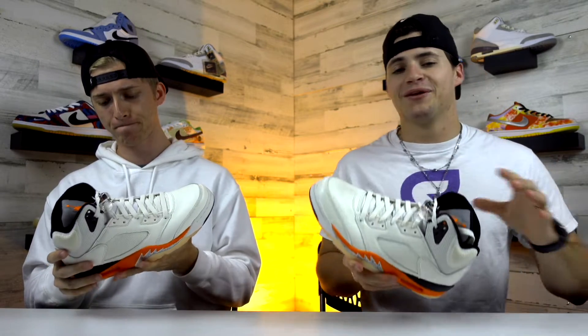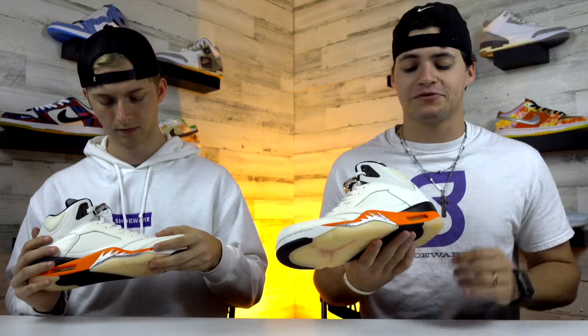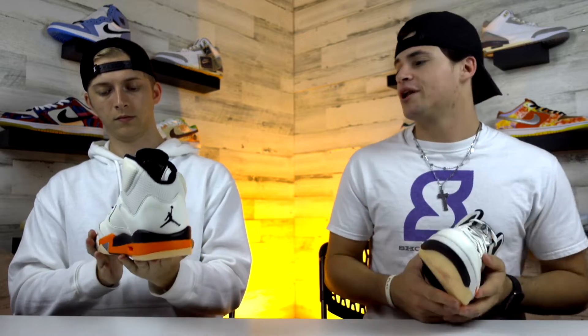Definitely not a bad look to this shoe. It's got a little bit of a different upper material compared to the Moonlight Jordan 5 we just reviewed — a little bit more smooth here. But I definitely love that kind of black speckled paint on the midsole, on top of that metallic silver. Definitely gives these a pretty nice look. But overall, rating these one to five...